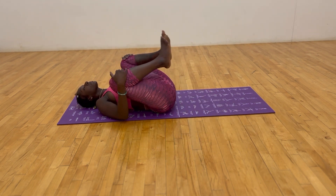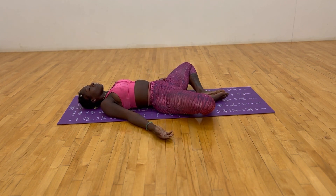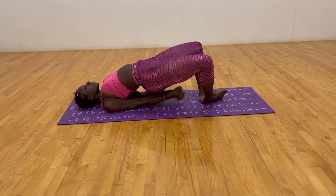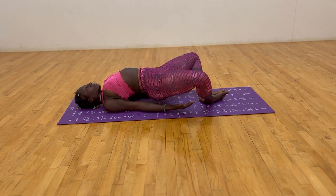Bring the knees up towards the chest for a second, then spread the knees wide so the soles of the feet are touching. Inhaling and exhaling our love and healing. Press the soles of the feet together, squeeze the glutes, and lift up. Lift the hips up towards the ceiling, interlace the fingers, walk the shoulder blades towards each other, lift up more, exhale, release down.